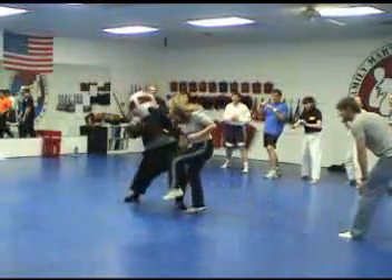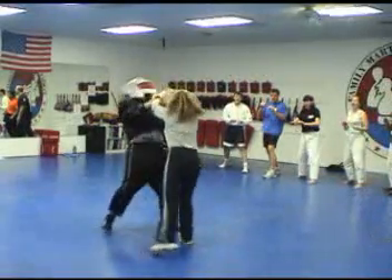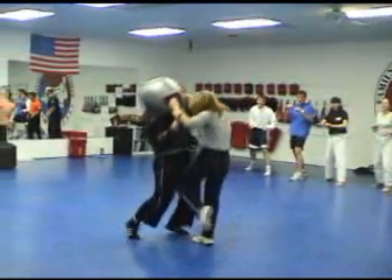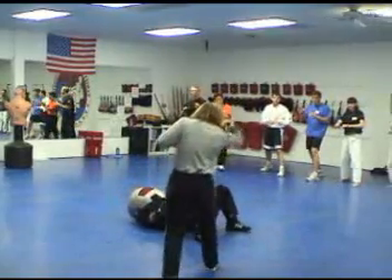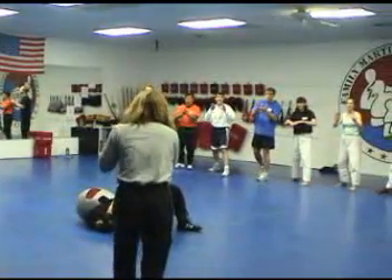The hips come forward again as I stand up. Now I come at her. Watch how from the eye strike the hips go forward presenting a good groin strike. The hips go back going down into three point, and the hips come forward for the final ending into the dead bug, where I will stay until you hear that go get help.